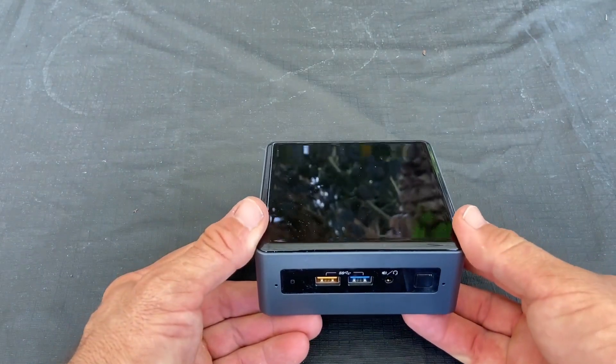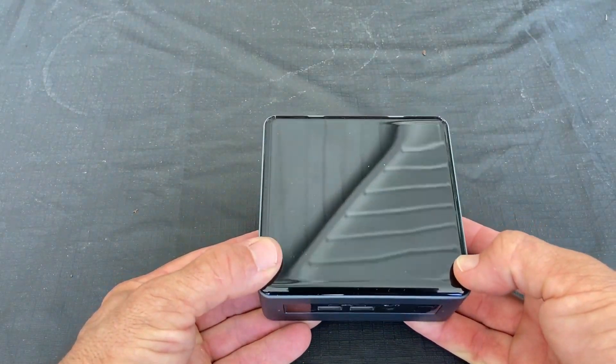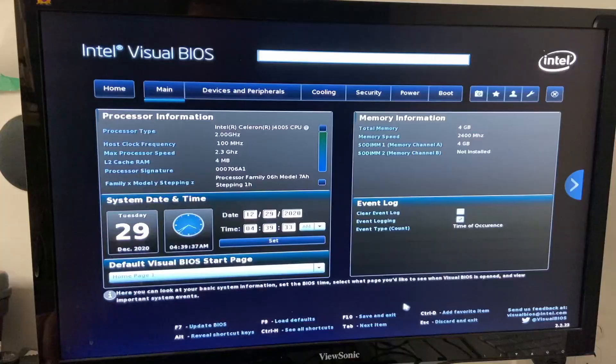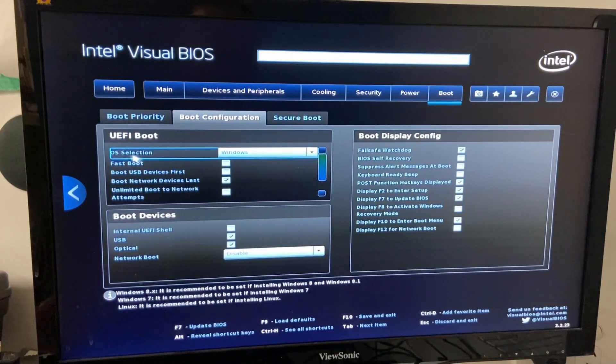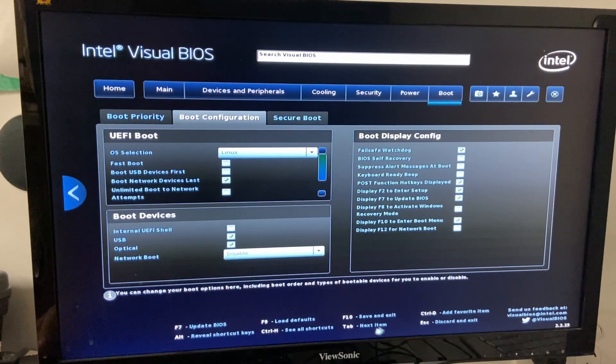Now we're going to put a monitor and keyboard on it and do some settings in the BIOS so that it works properly. Plug in your mouse, keyboard, and monitor into the NUC, hold F2 and turn it on, and you'll end up in the BIOS. Basically the only thing we need to change in here is come across to the Boot tab and change the operating system selection from Windows to Linux. There are other things you might want to change in here but that's the main thing. Save that and exit with F10, and then it will be ready to boot up.